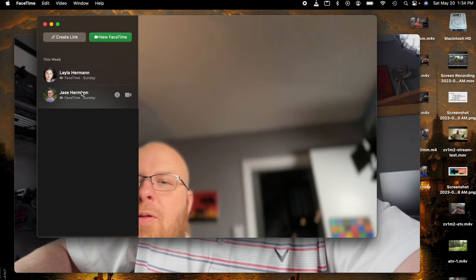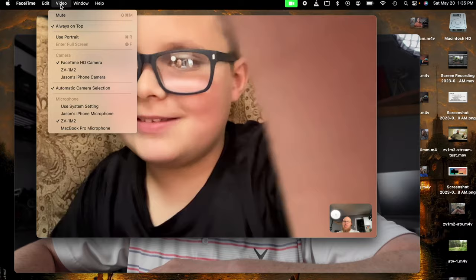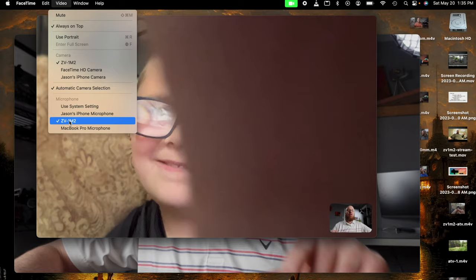Now I'm going to go over to the laptop and open FaceTime. I'm going to give Jace a quick call to show you how it works. I have my laptop camera selected still, so I'm just going to change the video. You can see the difference — this is my crappy laptop camera... and now, that looks so much better. You can see all the shine and detail — way more detail. I can also change the audio here. The microphone is also set to the ZV-1 Mark II, so you're going to get better quality audio as well.